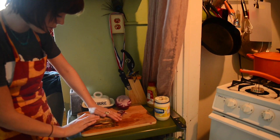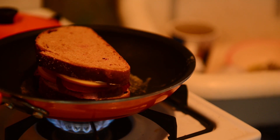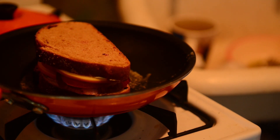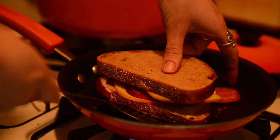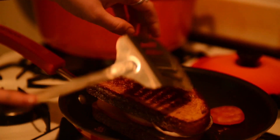Flip it over. Some people prefer a spatula; I prefer to just use my hands. Then we kind of wait to see the cheese melting a little bit, and this is the hardest part of the whole thing. You might lose a couple ingredients along the way but no need to worry.